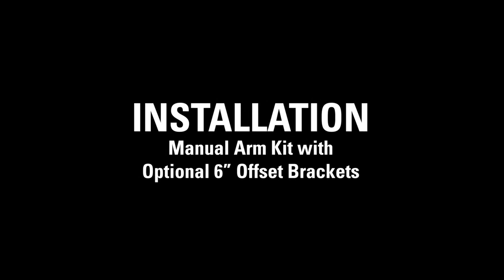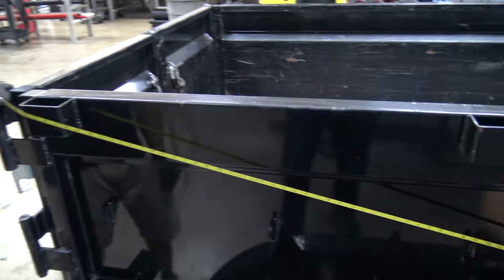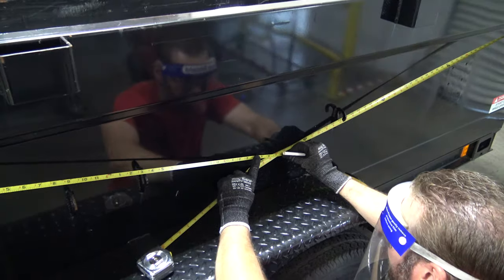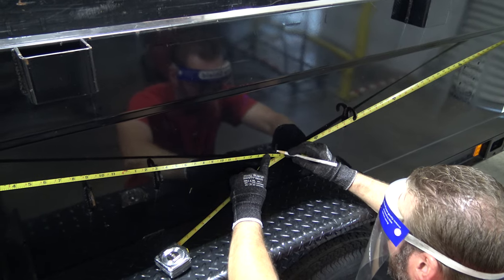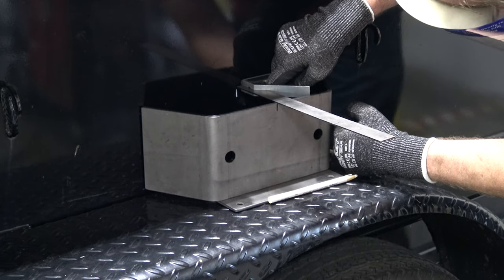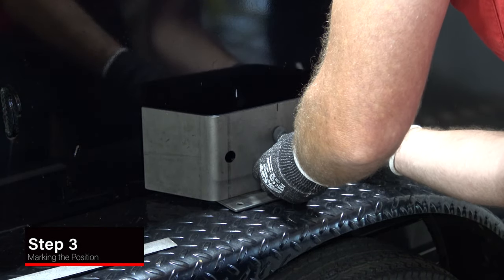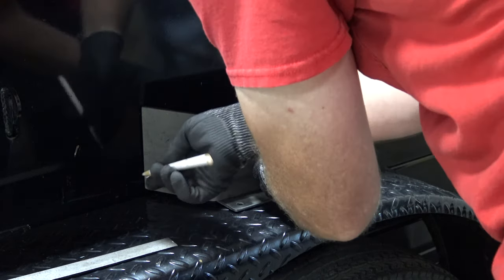Installation of manual arm kit with optional 6-inch offset brackets. Determine the pivot point for the manual arms on both sides of the trailer box — this will allow the arms to properly seat in the open and closed position. Center the offset brackets on the marked pivot point. When the offset brackets are in the proper position, mark around the ends of the brackets. This is where you'll weld the offset brackets to the trailer box.